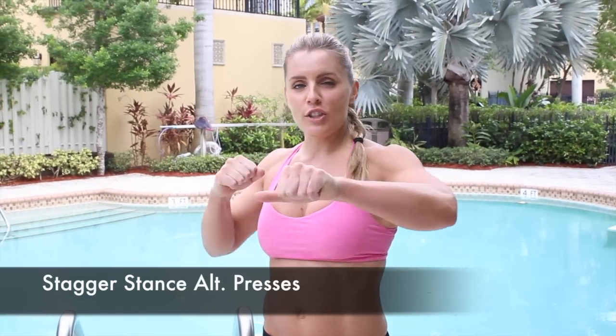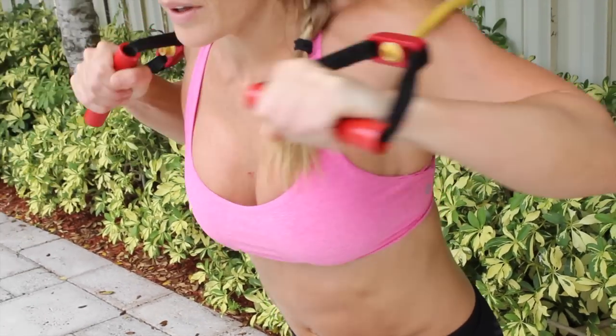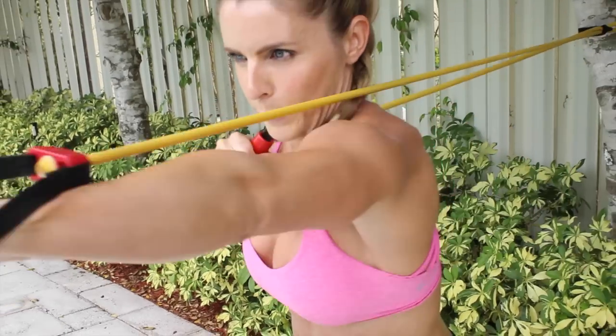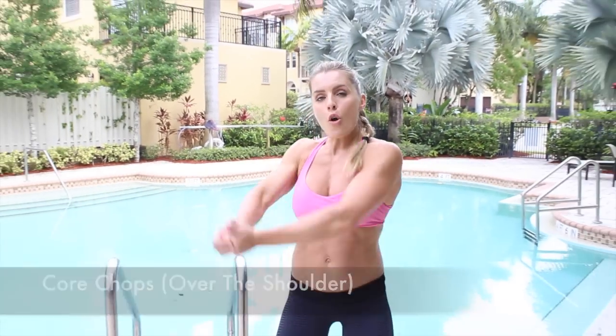From there you're going to do your stagger stance alternating presses, and then lastly you'll do your core chops over the shoulder.